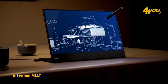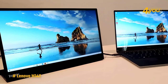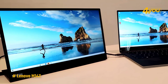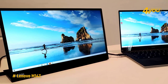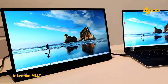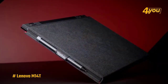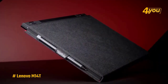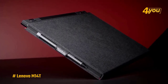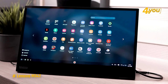It comes with a sturdy built-in kickstand, an active stylus you can use to manipulate documents, and a neat gray carrying case. The Lenovo ThinkVision M14T is thin and travels well, measuring 12.73 by 8.92 by 0.55 inches and weighing just 1.54 pounds. It feels durable enough to toss into your backpack and comes with a gray cloth sleeve with a useful stylus holder for extra protection.